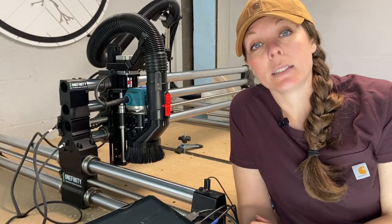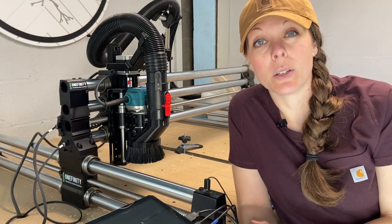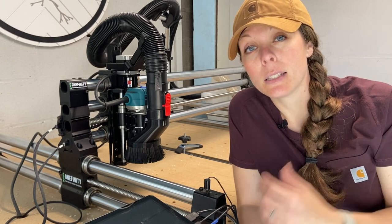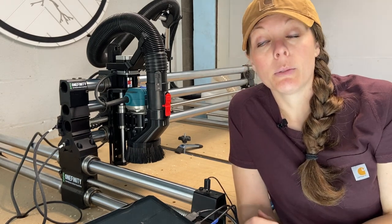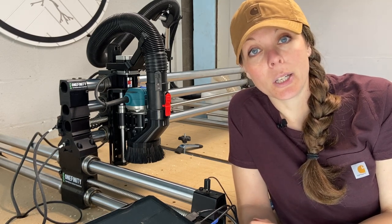Last but certainly not least, your protective equipment is really important — add it to your checklist. Make sure you have safety glasses, hearing protection, and a respirator if you need it, nearby and ready to put on before you run your CNC job.